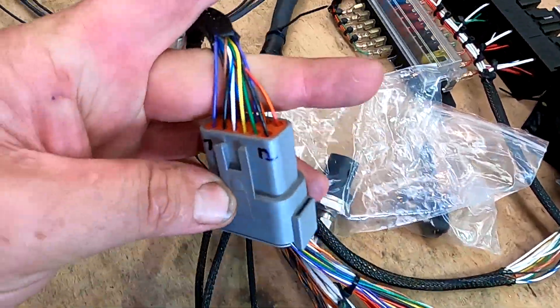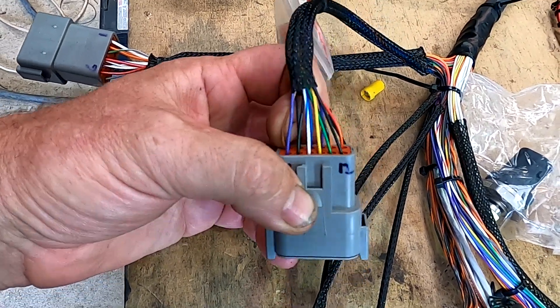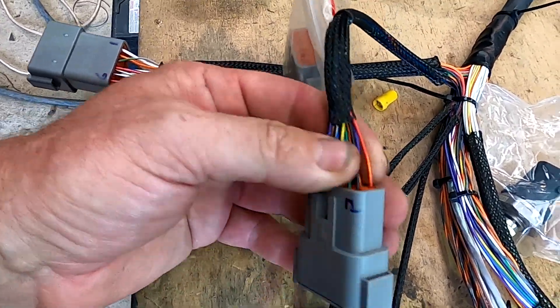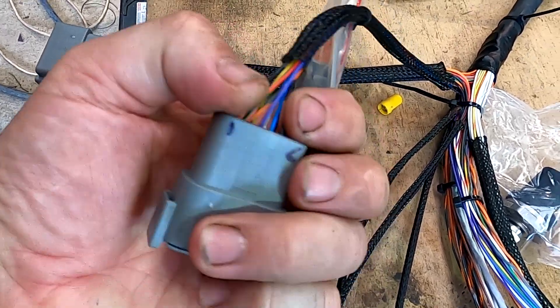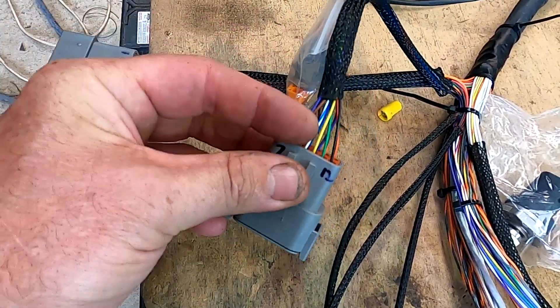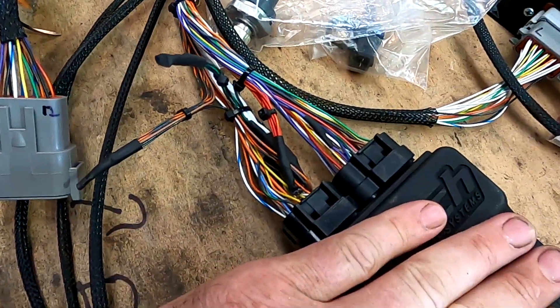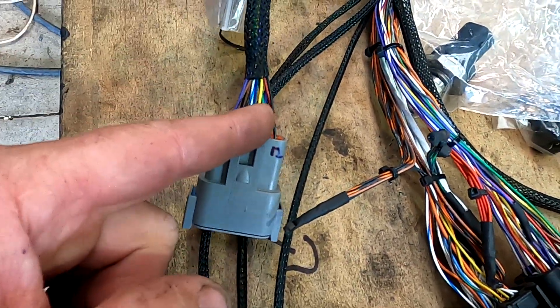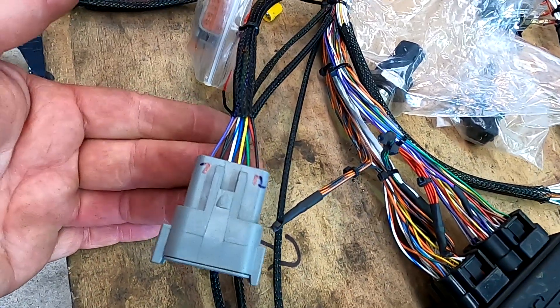There's a dash plug — in there there's a water temp sensor wire, an oil light, and the ability to put a rotary knob on it to change tune if you want to do that. A few other bits: an air conditioning trigger wire and a few other items in there. A few of them come from the ECU so you can have a check light and a tacho, for example, and program them with what you want.